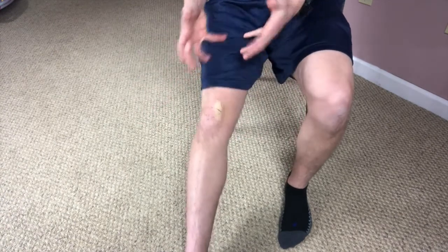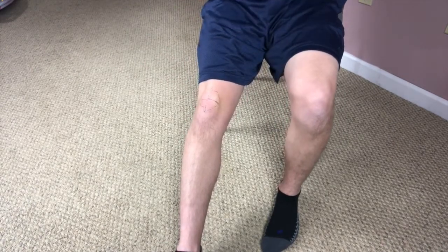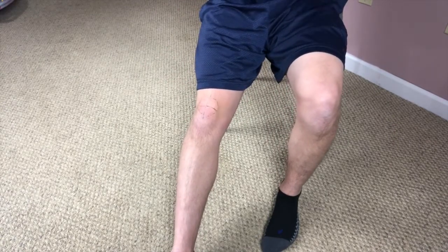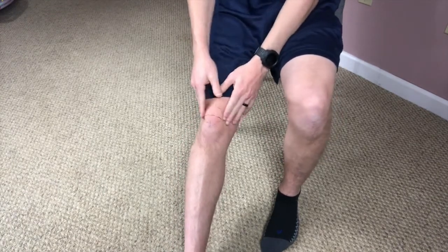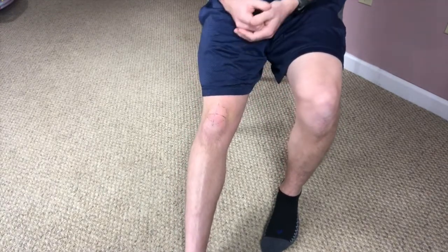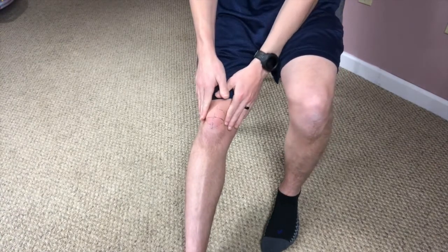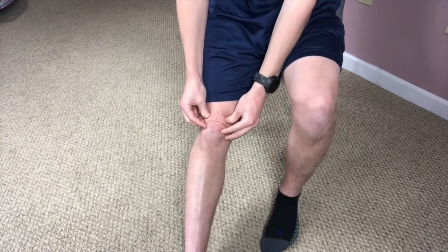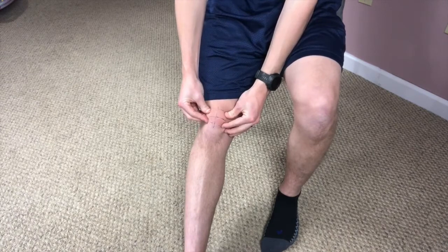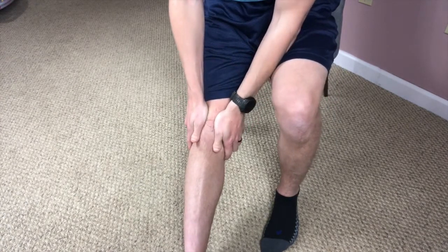So that's patella or kneecap mobilizations. You can do it in a chair or laying down — as long as those muscles are relaxed and you can move it freely — doing a number of repetitions a couple of times a day, usually in those first few weeks, going side to side, up and down, and you can also do the tilts as well. This has been a special topic video for the knee range of motion blueprint.